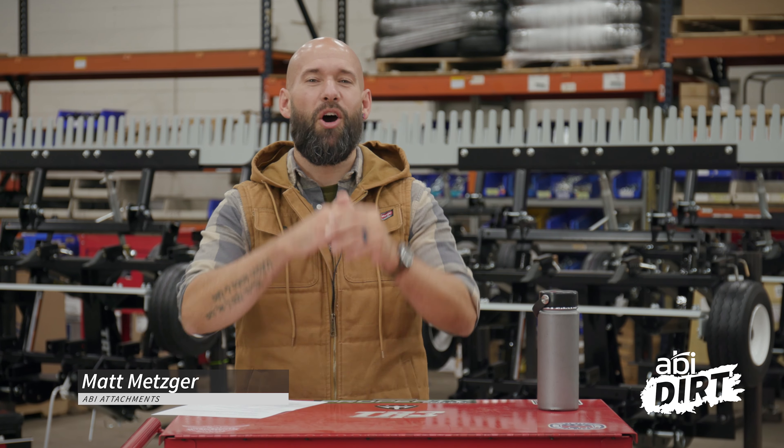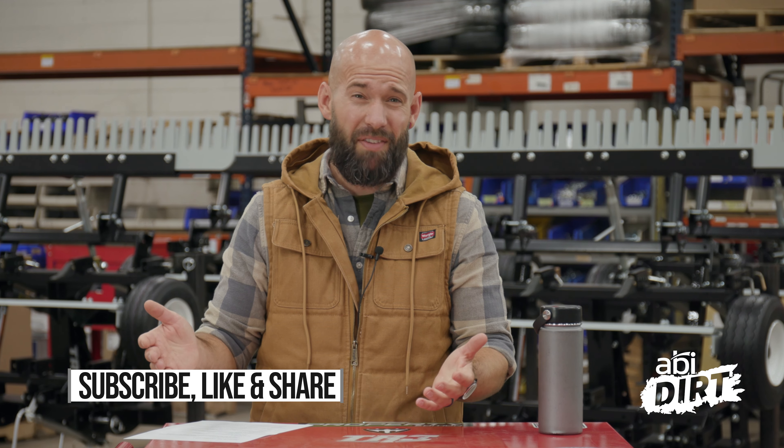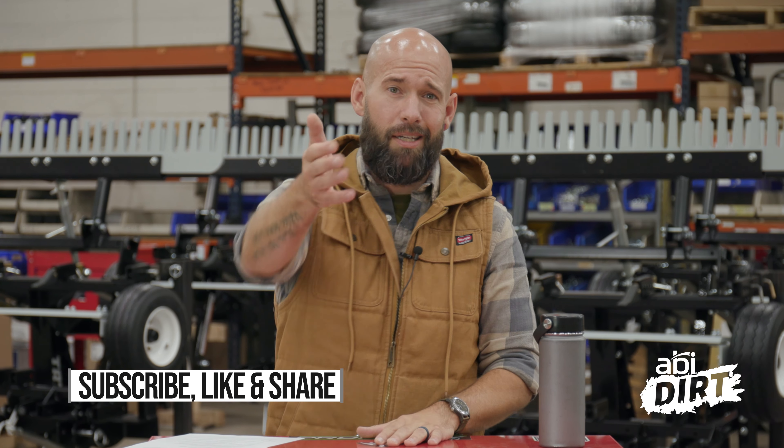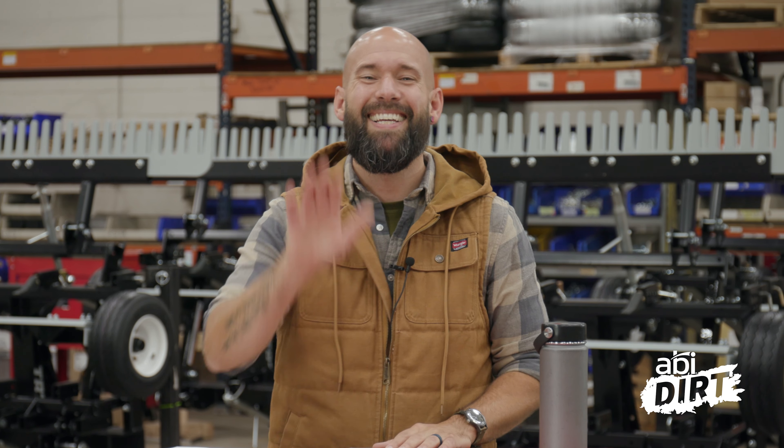That's all we've got today, everyone. Hope this was helpful information. If you have any questions of your own, drop them in the comments below — we'd love to hear from you. And even if you don't have questions about the attachments and just want to know the middle name of Doug here behind the camera, leave us a question and we'll let you know. See you next time.